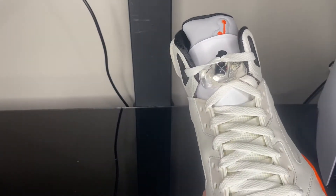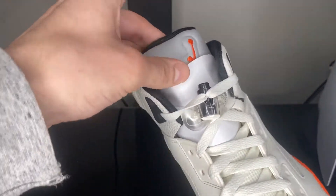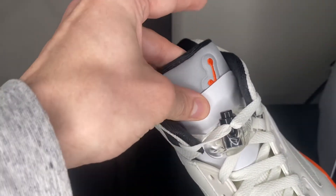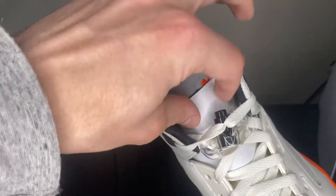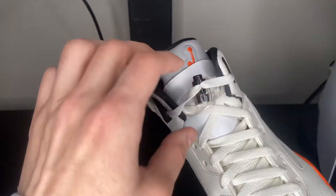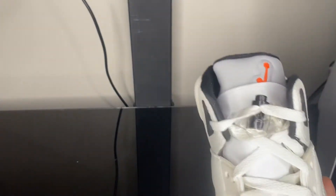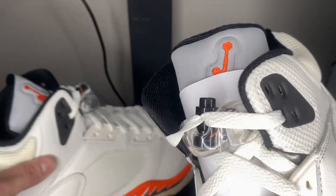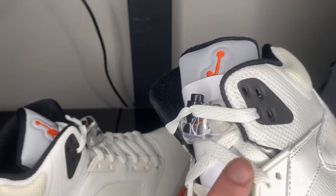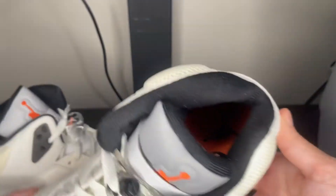Right off the bat, one of the things that sticks out most noticeably is this nice protector over the tongue. Nike came in clutch with this little piece of plastic cardboard just to make sure that the lace lock doesn't scratch the 3M tongue up — I do appreciate that. Getting into the lace lock itself, you can see we've got a black lace lock with that gold Jumpman, all white laces, and a black sock liner.